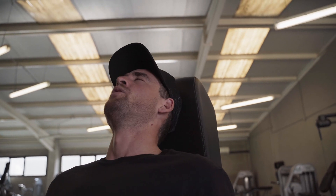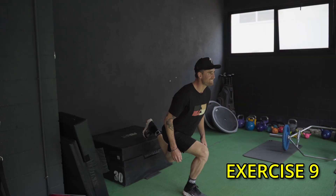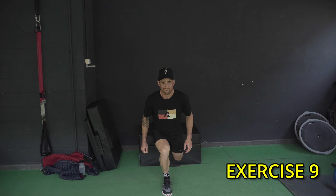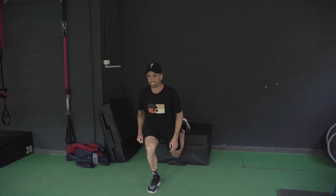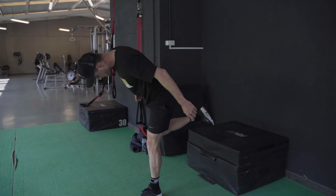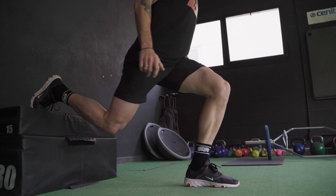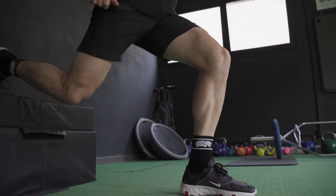From here we're going to jump onto a block. This is exercise number nine. We're going to do two lunges on each leg — one leg on the block, one leg on the floor — you're going to lunge down and basically drive up with that leg on the floor. Work on that stability, this is key here.